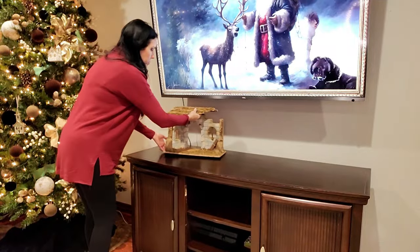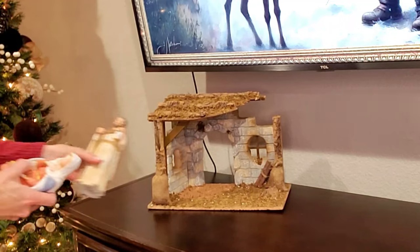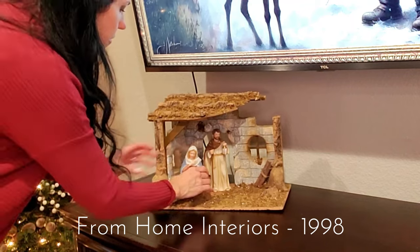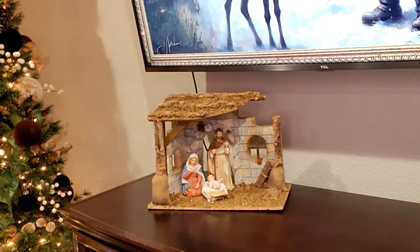We are starting with my nativity scene. This is such a special piece to me. I have had it since like 1998, and this is one of the few things I would be super sad if it ever got broken or something happened to it.